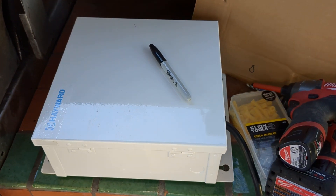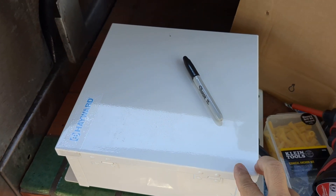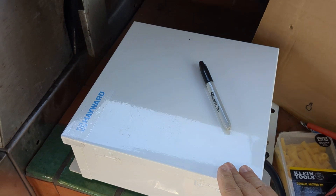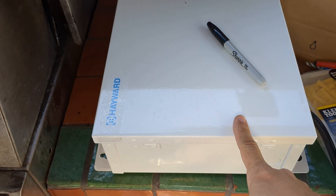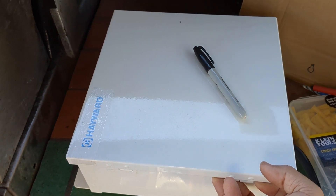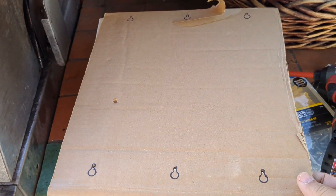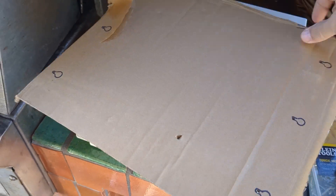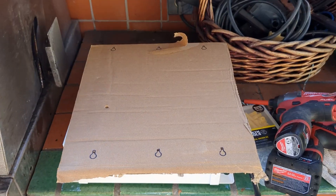Now we've plumbed in our electro salt cell. The second step is to install the electronic module. We're going to mount this on the wall, but because it has an analog transformer inside it weighs a ton. So what I did was take a piece of cardboard that it came with and just made a template of where the holes are going to be. We're going to take this piece of cardboard, mark the wall, and drill the holes.